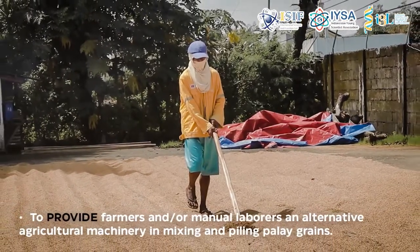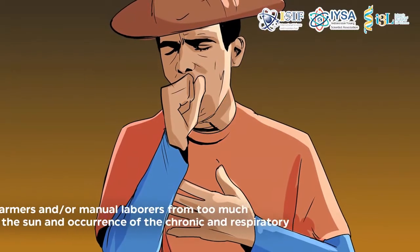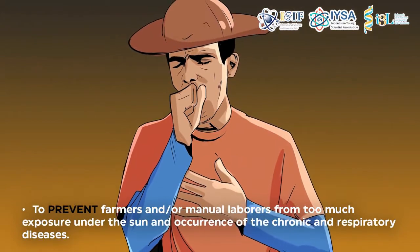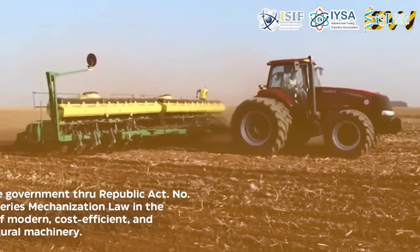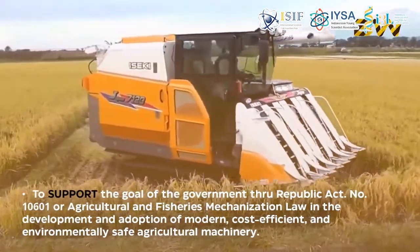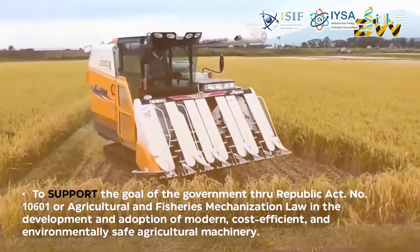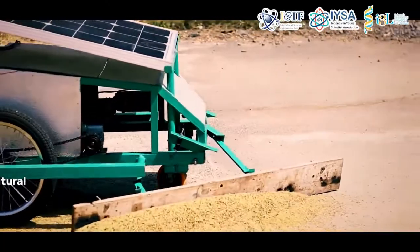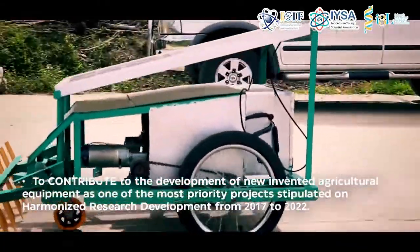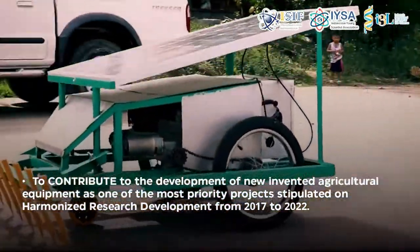The developed solar-powered palay mixer and piler bot aims to provide farmers and manual laborers an alternative agricultural machinery for mixing and piling palay grains, to prevent them from too much exposure under the sun and the occurrence of chronic and respiratory diseases, and to support the goals of the government through Republic Act No. 10601 in the development and adoption of modern, cost-efficient, and environmentally safe agricultural machinery. It also aims to contribute to the development of new agricultural equipment as one of the priority projects of the harmonized research development from 2017 to 2022.